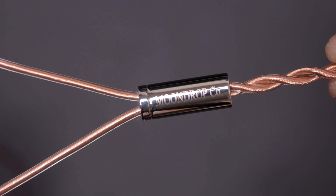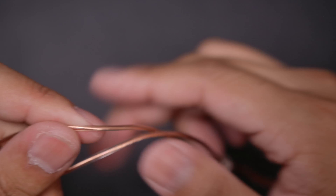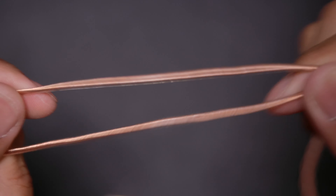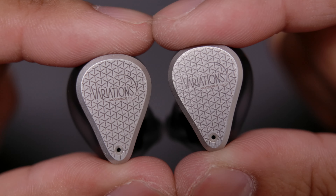Moving on to the splitter, it's pretty simple and clean, made of metal, and it feels quite durable. As we move up from the splitter, the cables are quite thick, which is very well appreciated for durability. At the very end we have flexible ear hooks which end in two-pin connectors, which is pretty standard these days.